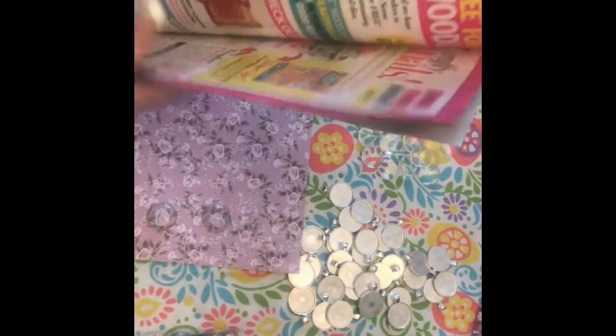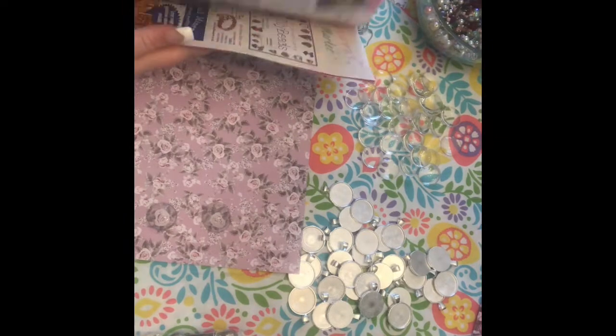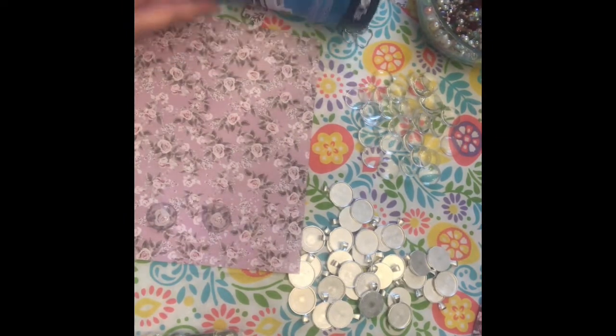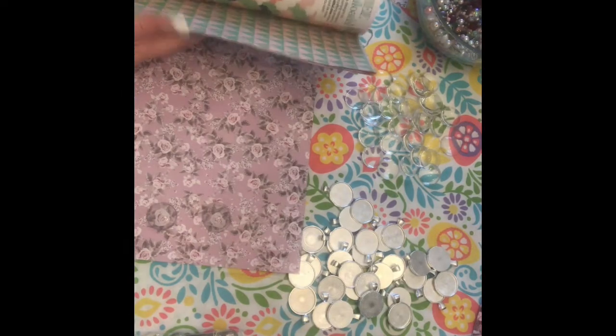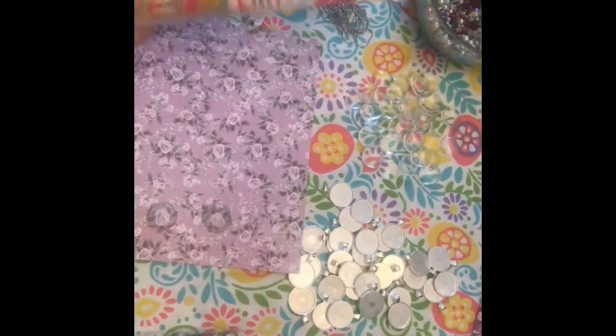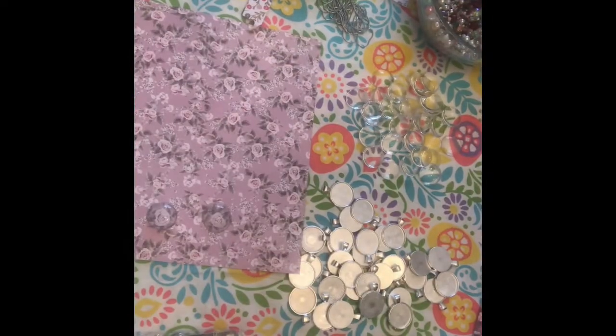And then I bought this magazine about a month ago and it had some pretty paper in here. So I think I'm going to use this as well if I could find the paper that was in here. Well, that's pretty. I like that. So let's see where this takes me.